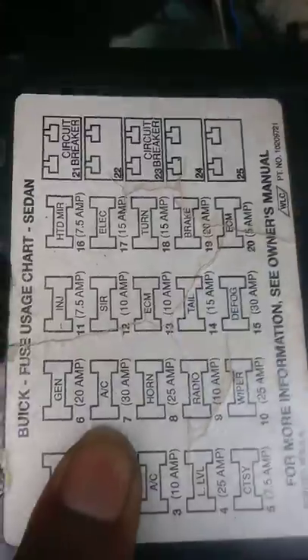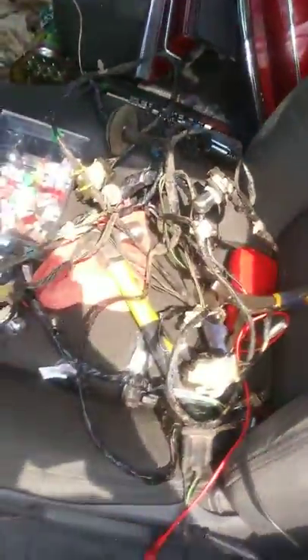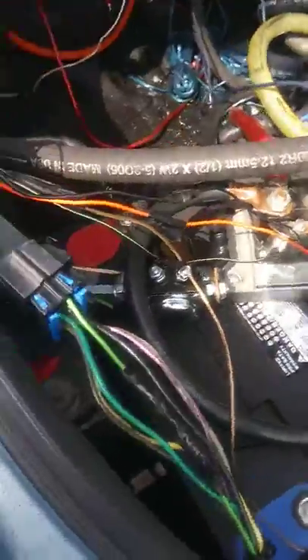The 15 amp turn signal fuse keeps blowing — I've blown so many of them. Every time I turn the car on with the ignition, I disconnected and rewired the whole thing, and it's still the same problem.